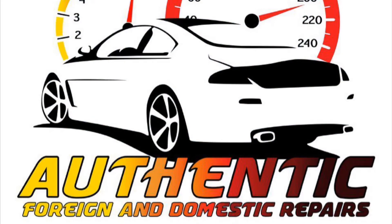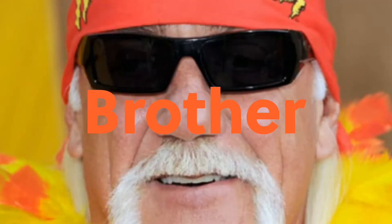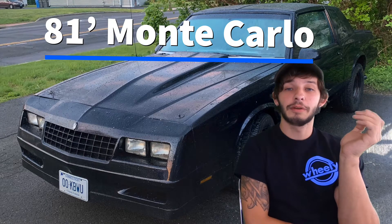Back on Wheelie Media here at Authentic Foreign and Domestic Repairs. Today on the '81 Monte Carlo, I'll be showing you how to bleed the hydraulic throw-out bearing and how to put the shifter back together.